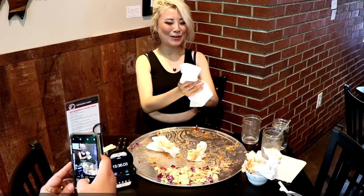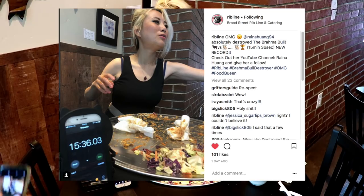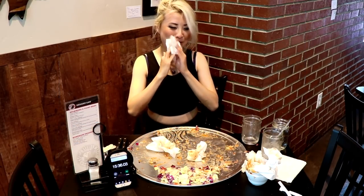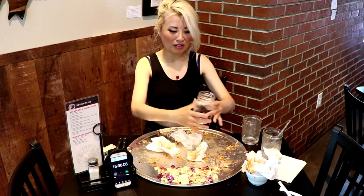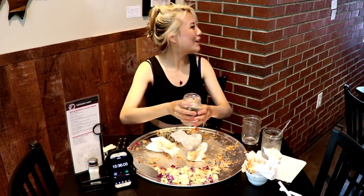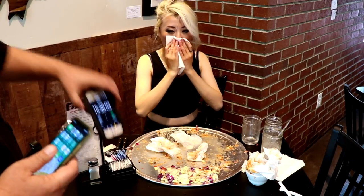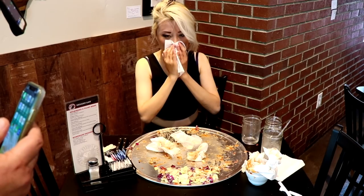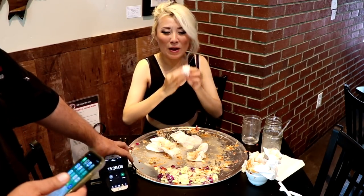Outstanding! Congratulations! Wow, impressive is an understatement. Holy moly! Thank you, all right you guys — we have a new champion for the Brahma Bowl: 15 minutes and 36 seconds! Thank you for coming, Reyna. Holy moly!